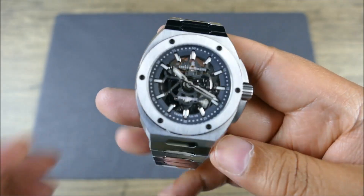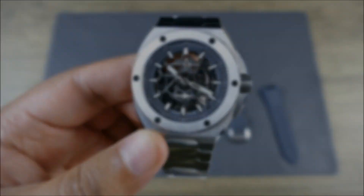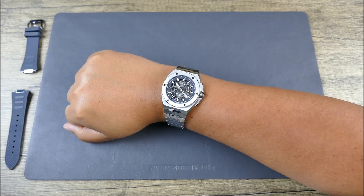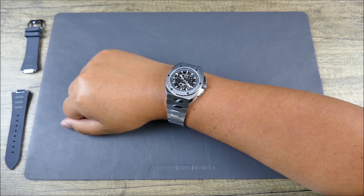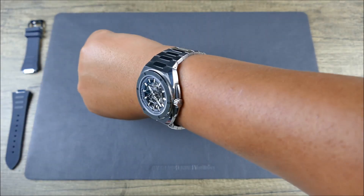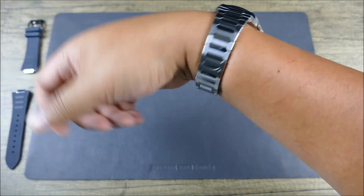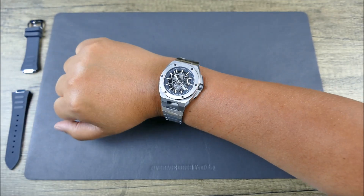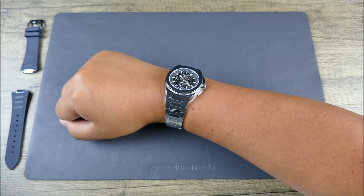Let's get it on the wrist and see how it wears. On my 7.5-inch wrist, this thing wears beautifully. This is not the type of watch you want to forget is on the wrist, although the contouring and the wrap and the drape on it is really, really nice. In terms of comfort, with that nice taper, this is going to wear very comfortably. But it has that bold presence — this is absolutely a statement piece.